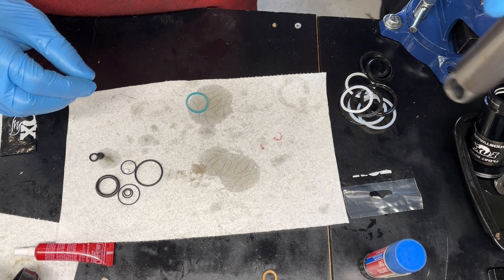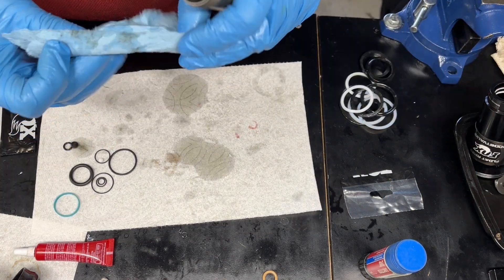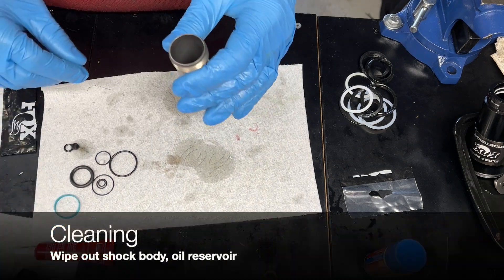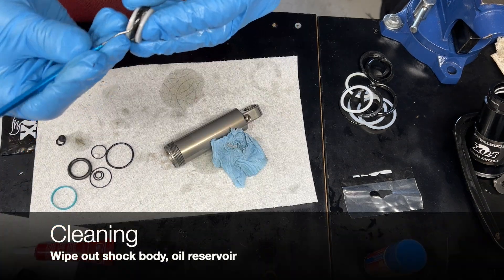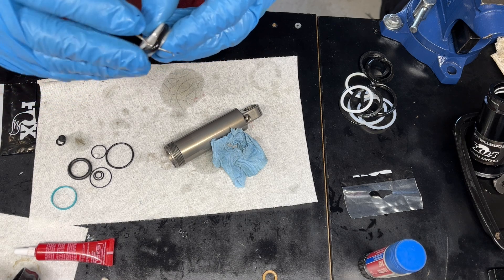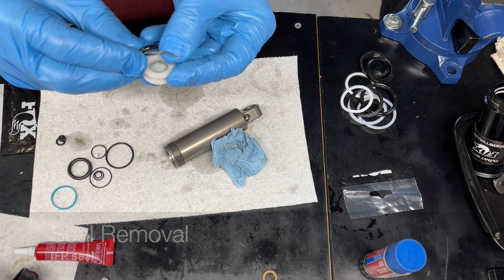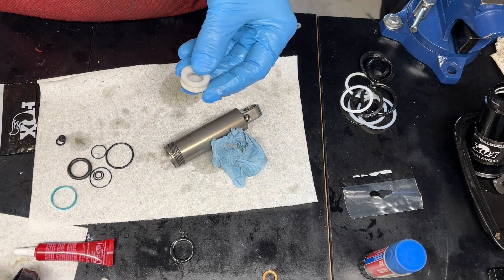Clean the inside of the shock body, then remove the o-ring. The IFP is made of plastic, so it can get damaged easily — be very careful removing the o-ring.